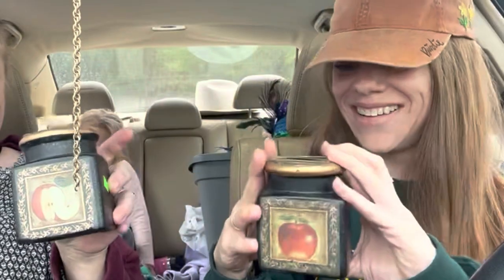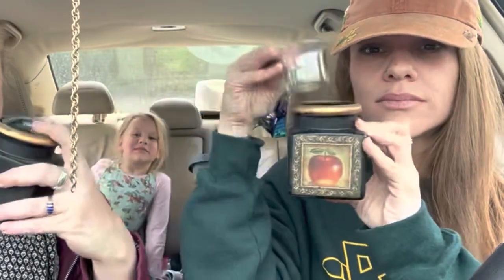Hi, Stacey here, and welcome to another edition of Double Dip, where we dip into a small craft as a break from a big craft. For this Double Dip, we'll be using candle holders that we got when we were thrifting. Check out our thrifting video if you haven't already seen it.